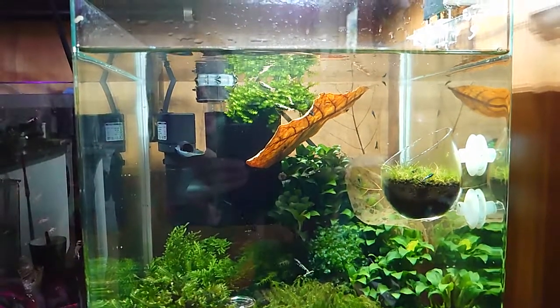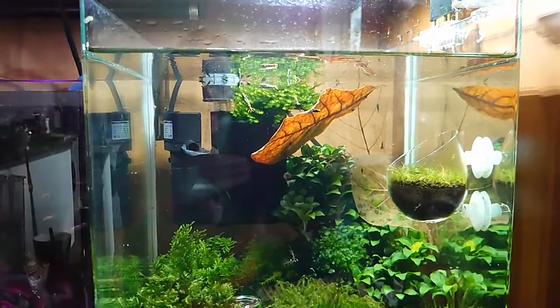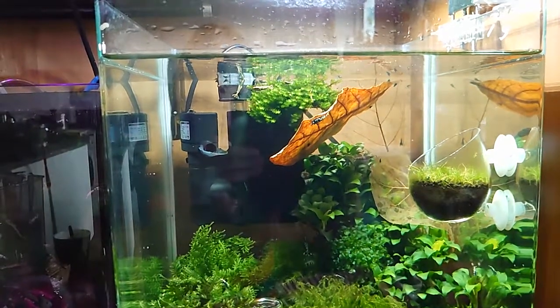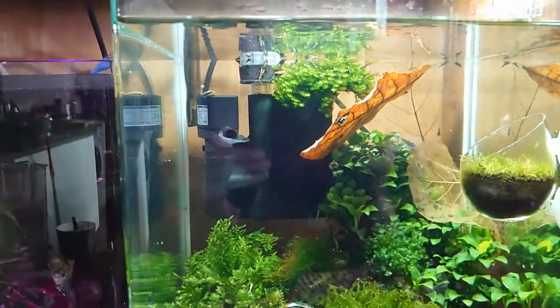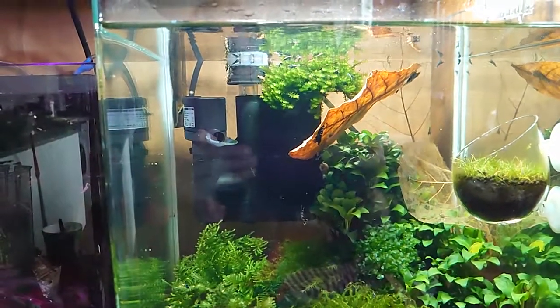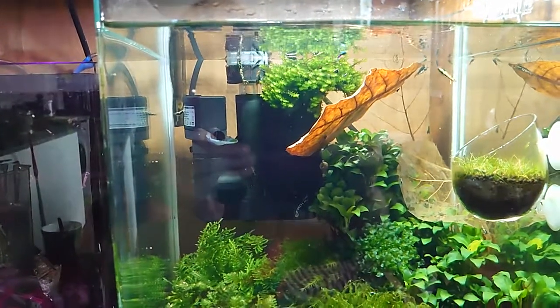Hello shrimpers, today I'd like to give you a little video about a sponge filter that has a surface skimmer on it. In a shrimp tank, is the surface skimmer shrimp safe? No, totally not — it will suck up little baby shrimps and they will end up in this filter.